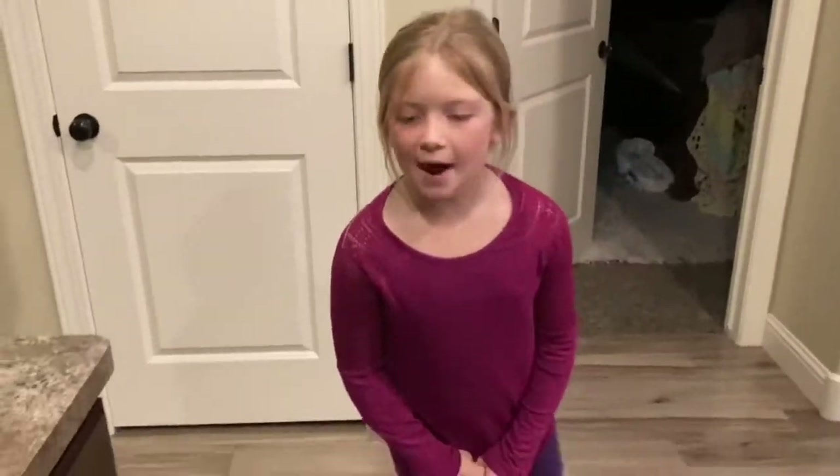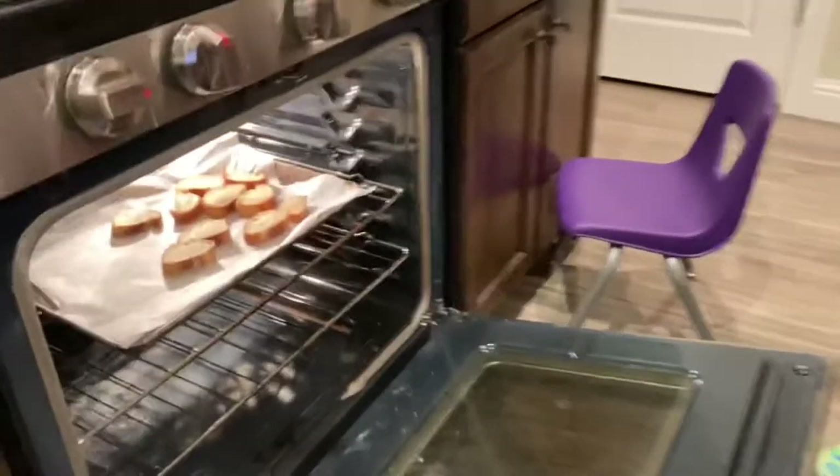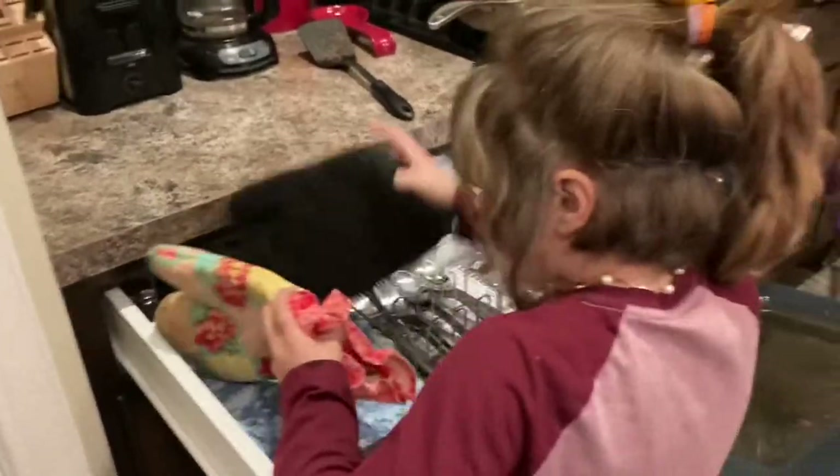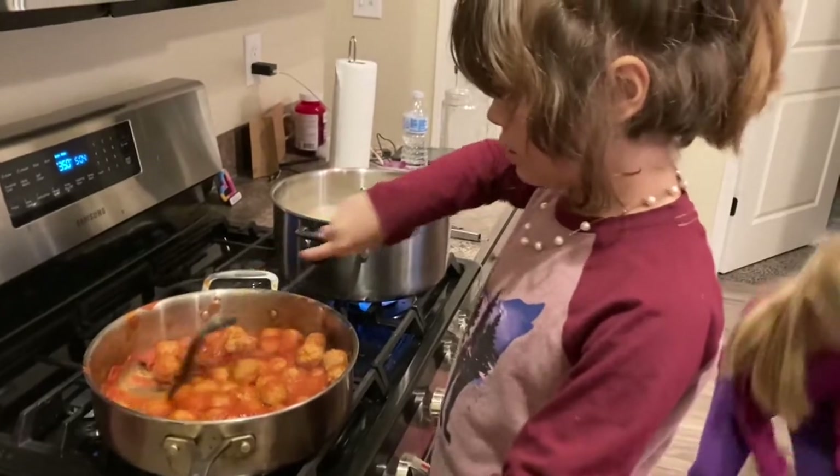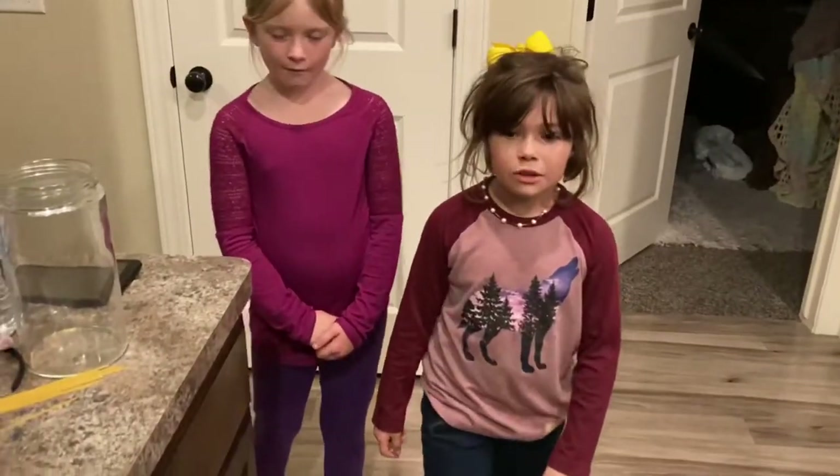Let's check the bread now. Look, it's done! The pasta's done too. Let's turn off the stove.